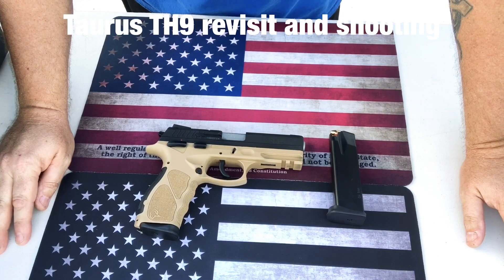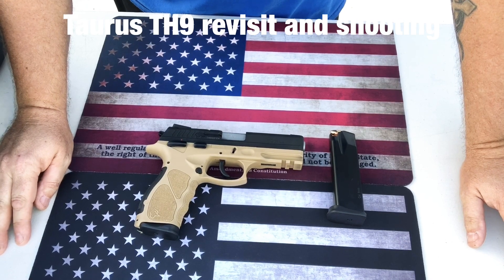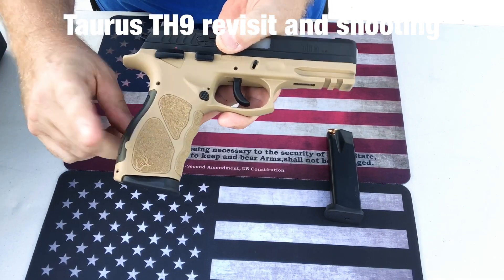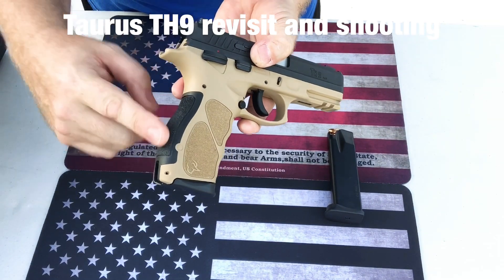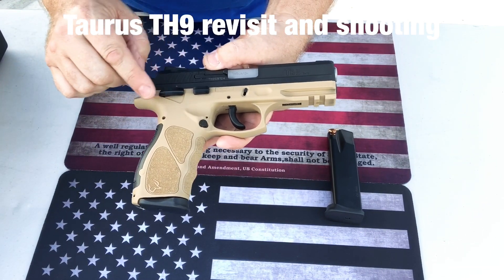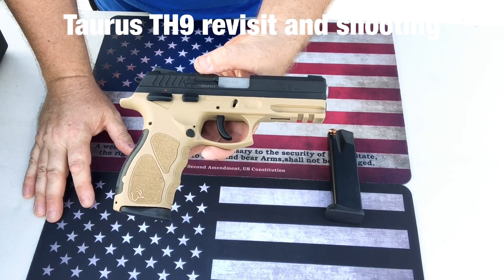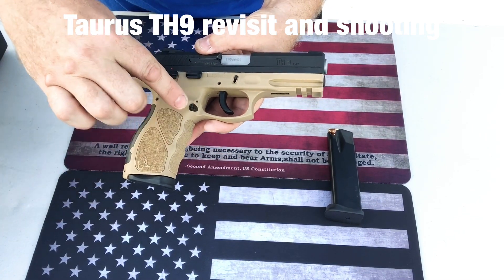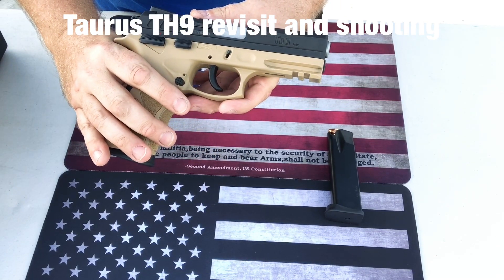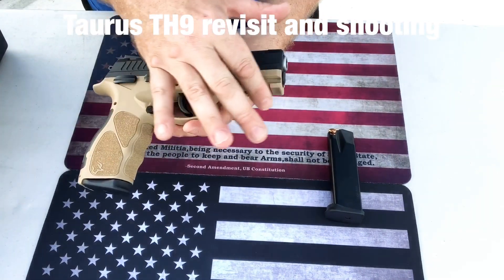The Taurus TH9 is packed with features — I'll make this a short video. Between the very aggressive texturing, the interchangeable back strap with two other options, and all the ambidextrous controls — decocker, safety, slide release, slide stop, and magazine release — it does not have a loaded chamber indicator, but that's okay. I'm surprised it doesn't, to be honest.